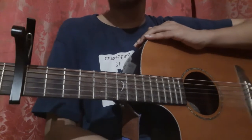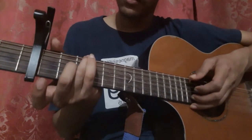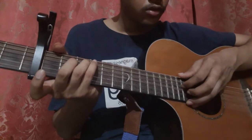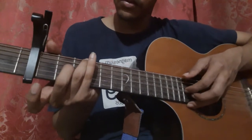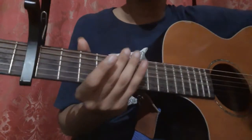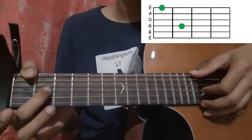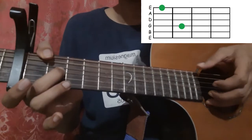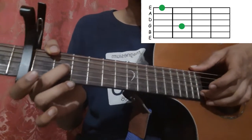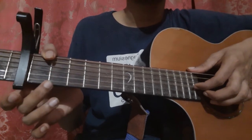That's the verse. After this we go into the pre-chorus — it goes like that. The pre-chorus is also quite easy. First place your thumb on the 6th string 1st fret and middle finger on the 3rd string 2nd fret, and pick the 6th string with your thumb and the 3rd string with your index finger. Then pick the 2nd string open, then the 3rd string, 2nd string, 3rd string, and then play the 3rd string open, leaving the 2nd fret.